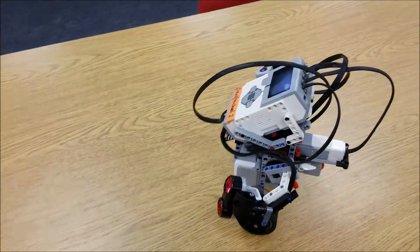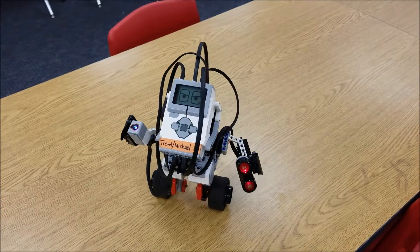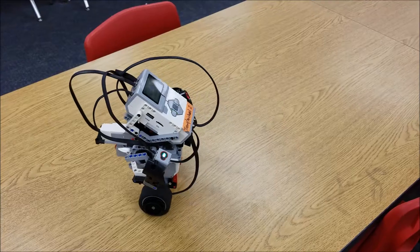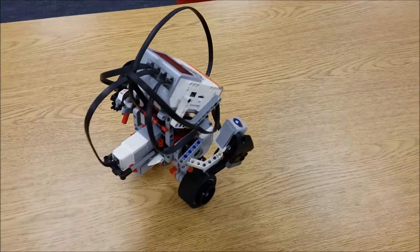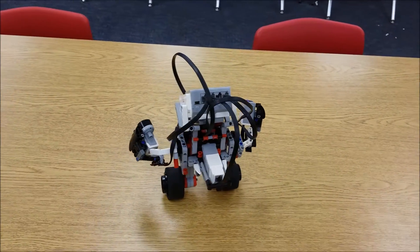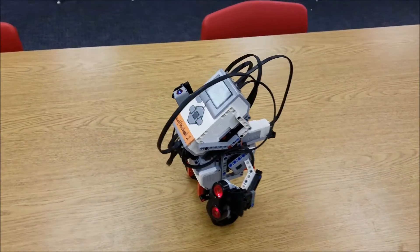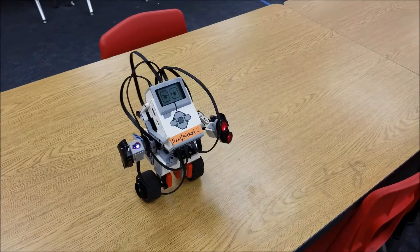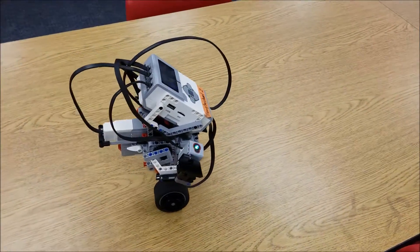If you teach robotics and you have your students doing the Gyro Boy, I always have my students do some research on a Segway — and they're blown away to see how many similarities the Gyro Boy and the Segway have. If you do your research, the Segway uses a sensor they call a gyroscope, and my students go 'oh, that's code for a gyro sensor.' They're really thrilled to know they're using the same technology that a Segway would use.